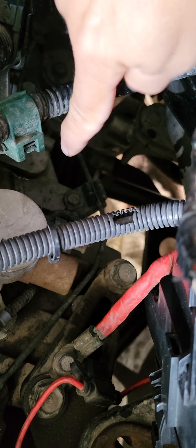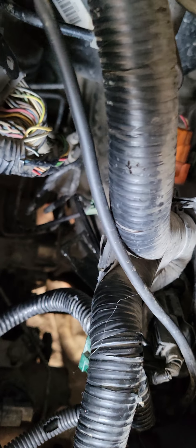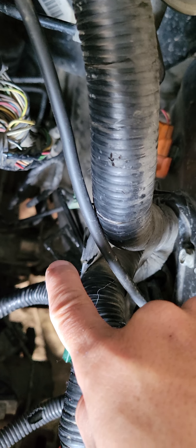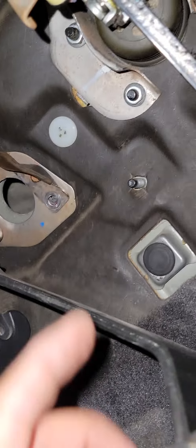After you loosen that, you can take out the line from the bracket. In this case I take out the whole line because the customer brought the braided line from P2R — that's perfect. After you take out the line from that bracket, you're going inside the car. This car is the Acura TL Type-S 2007-2008, but basically it's the same for all J-series second generation.